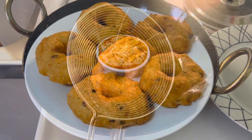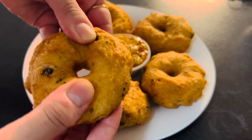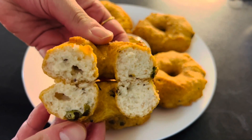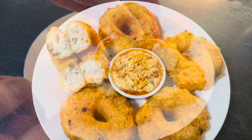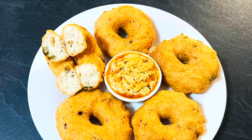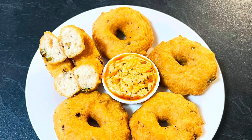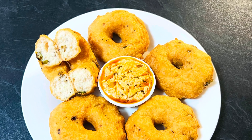Donuts are ready. As you can see in the video, it is very soft from inside. Our soft, delicious, crispy savory doughnuts are ready to serve. Enjoy them with coconut dip or peanut dip. It's a popular South Indian breakfast or snack recipe. I hope you enjoyed this video.